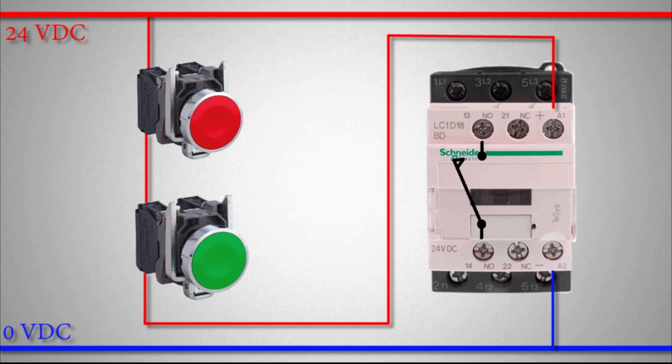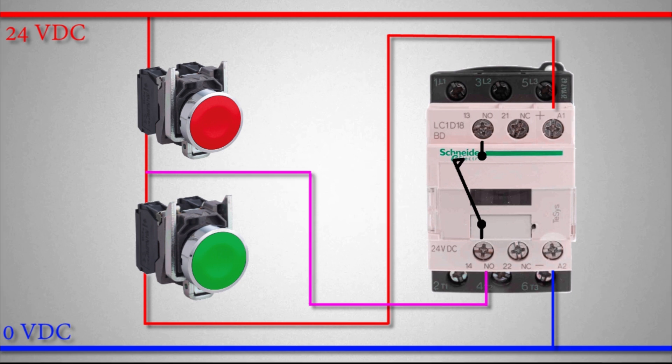In the next step we will modify the wiring so that if the green normal open push button is pressed once, the contactor keeps turned on even after we release the green push button. For this, we connect a wire from the output of the NC contact of the red push button to the normal open auxiliary contact of the contactor, and from the other end of that auxiliary contact to the A1 terminal.